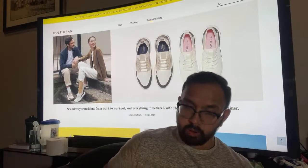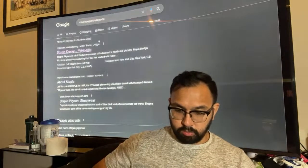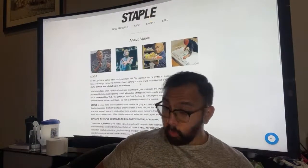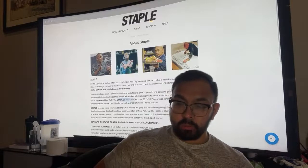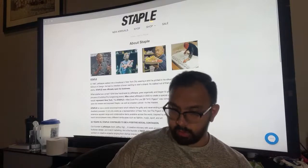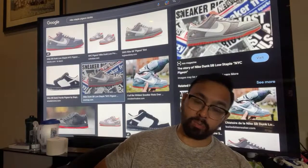Cole Haan is partnered up with Staple Pigeon — if you're in the sneaker game you definitely know who Staple Pigeon is. Staple Pigeon was created by Jeff Staple, the artist behind probably one of the most coveted Nike Dunks: the Staple Pigeon Nike Dunk NYC Pigeon. It literally caused a riot when it released in New York, and now it goes for thousands and thousands of dollars.